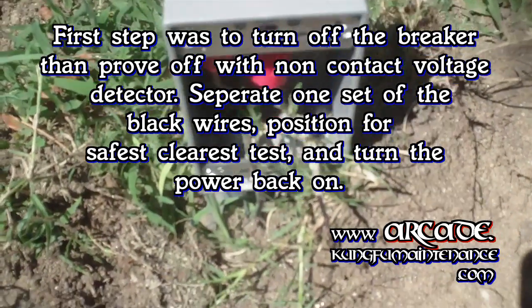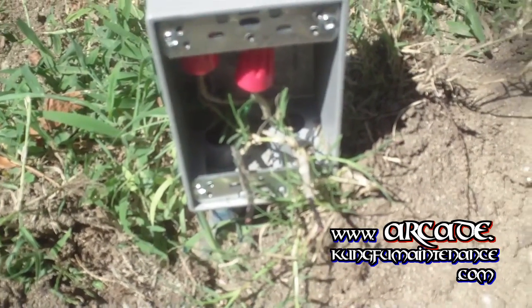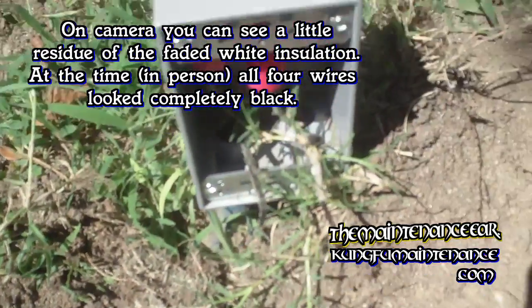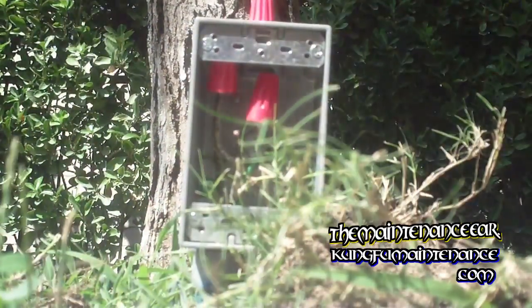If someone put in a neutral line but didn't color it white or leave it white, what we're going to do is determine which wire is the hot. We've separated one wire here, but because these are so close, it's picking up the signal. I need to move that further away.